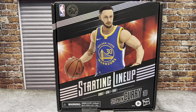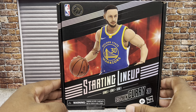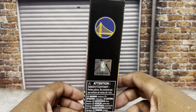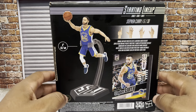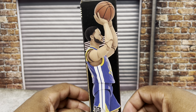So we've got Steph Curry here, and we're going to talk about the box, talk about the line, what I thought they could have done better — all that stuff. We're going to start with the packaging as normal. Here's Steph Curry in the Starting Lineup package — officially licensed NBA Golden State Warriors product, Steph Curry number 30, Series One, Starting Lineup, four-plus, Hasbro. You've got your little hologram on the side for authenticity's sake.